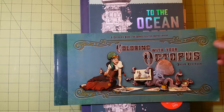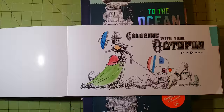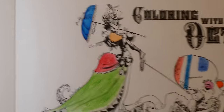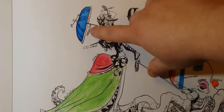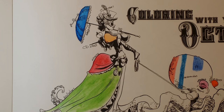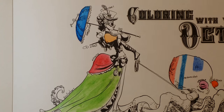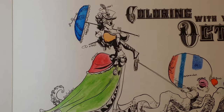Next we have Coloring with Your Octopus, and in here I did have a test page. I'm going to zoom in on this page a little bit. The paper quality in these books is really thin — not as thin as Dover coloring books or Amazon's CreateSpace coloring books, however they are thin. You can hear the paper quality. It is pretty thin — just a tad thicker than copy paper or printer paper.